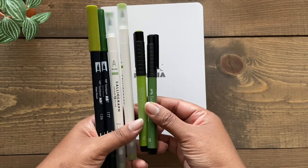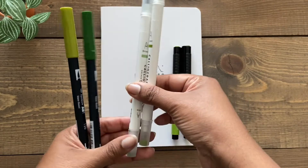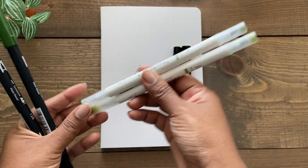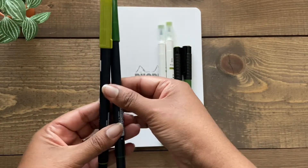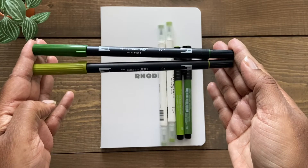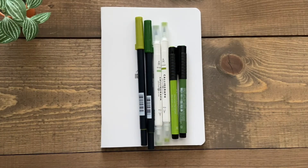I'll be using two Faber-Castell brush pens, comparing them to two Archer & Olive Caliographs and two Tombow Dual Brush Pens. As you'll notice, they're all similar in color shade that I picked, so that it's easy to compare them.